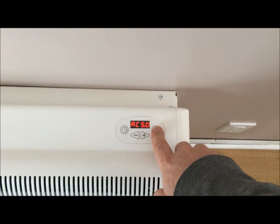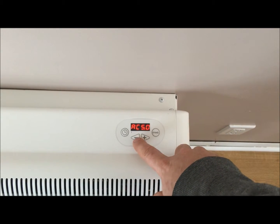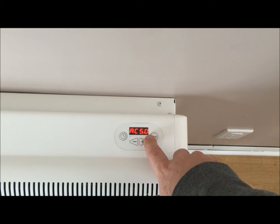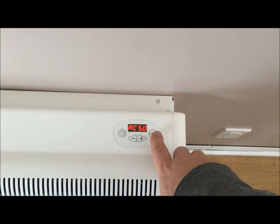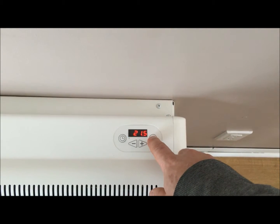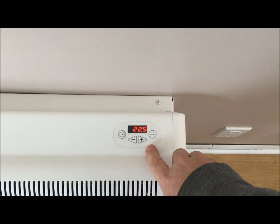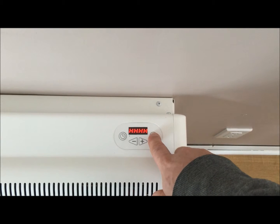When setting them to AC mode, they should always display AC 5.0. If it displays anything else, you can simply adjust them back up to 5.0 with the plus or minus button. Keep in mind, when you're making a temperature adjustment in AC 5.0, you must go back to the A setting in order to make your temperature adjustment. Wait for the light to stop flashing and then turn them back to AC mode.